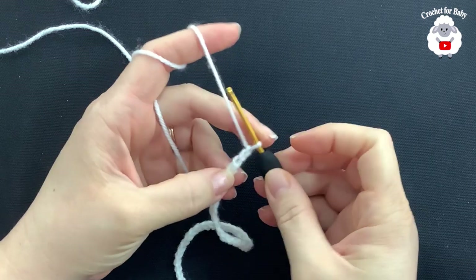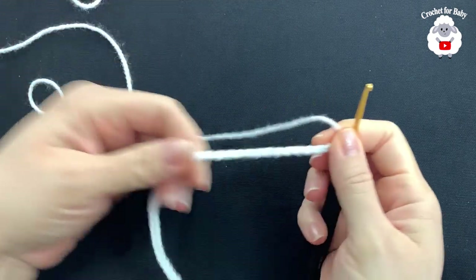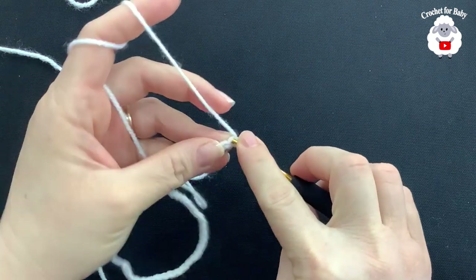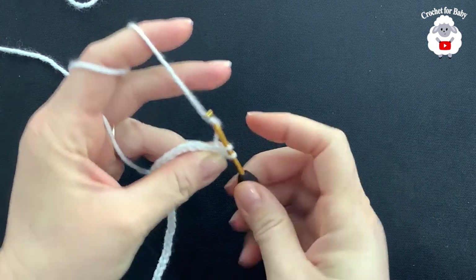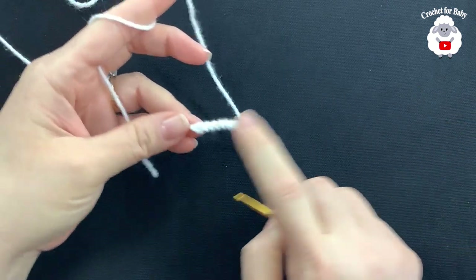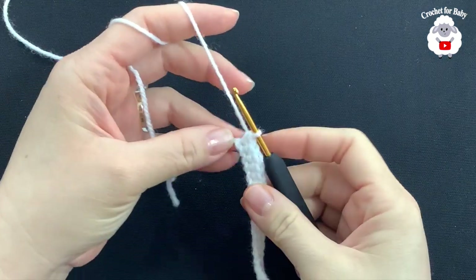Now to make the flower: using a 3 millimeter crochet hook and light number three yarn, chain 40. Into the second chain from the hook make a single crochet, single crochet into the next, and so on all the way to the end — giving you 39 single crochets.